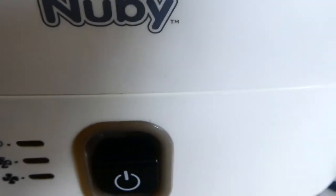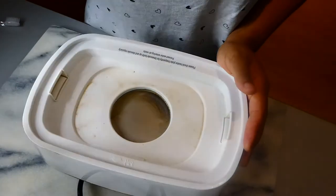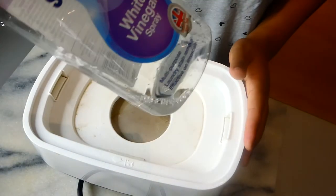Think about it — it goes onto your baby's bottles and you don't want your baby drinking limescale-filled bottles, so clean your sterilizer every week. As you can see I've wiped it and this is what it looks like on the inside — it's really filled with limescale. I'm just going to take the spray and go in.